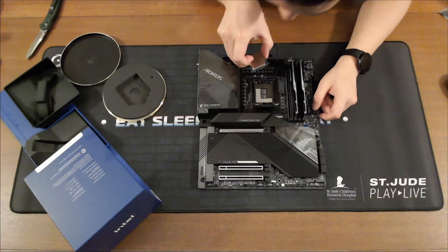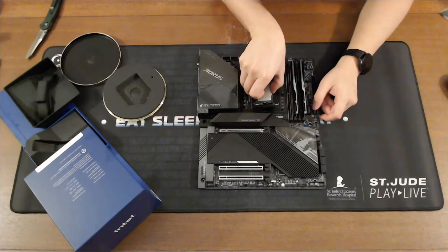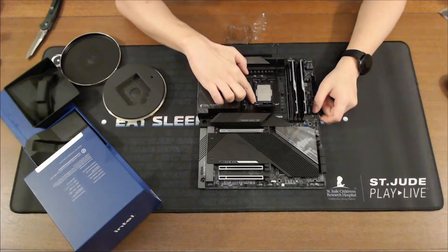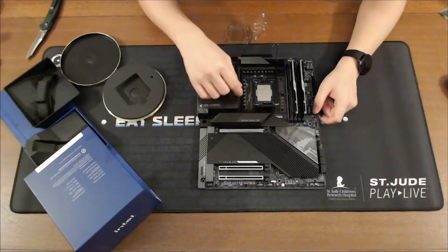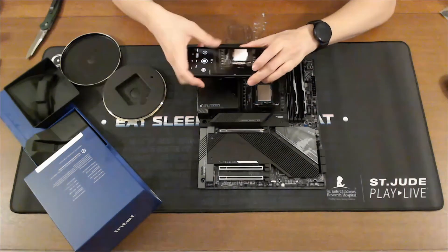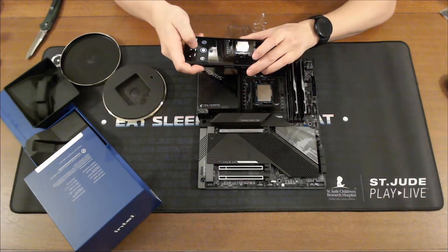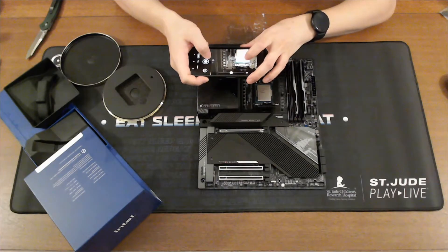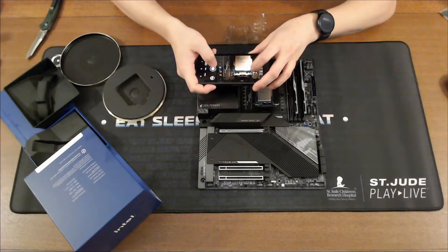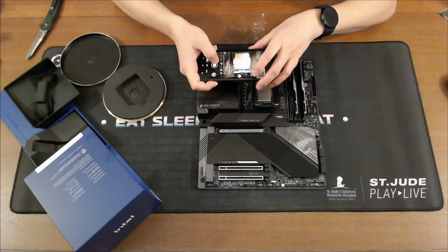Double check — yeah, you can see the triangle at that bottom corner right there. I'll probably take some closer pictures of this; might as well do it now so I can add this into the video later. The other thing you can do is have the text on the chip facing the correct way.